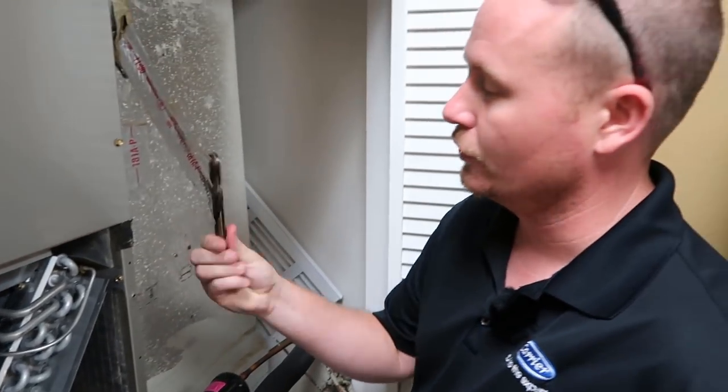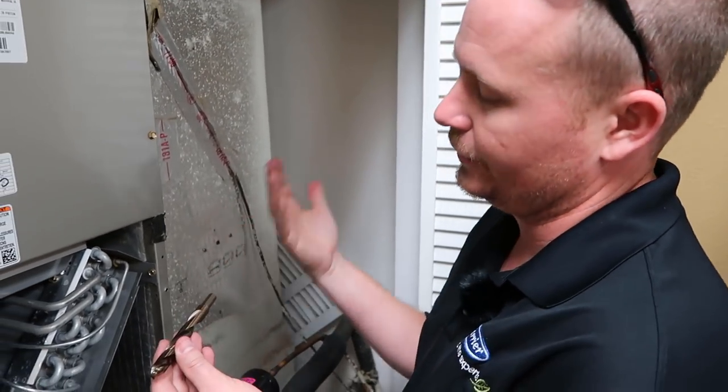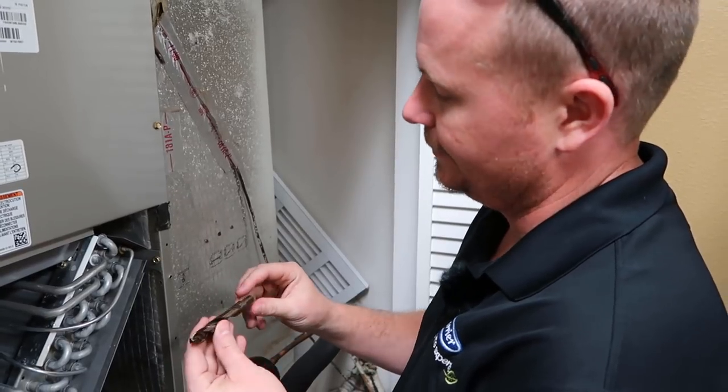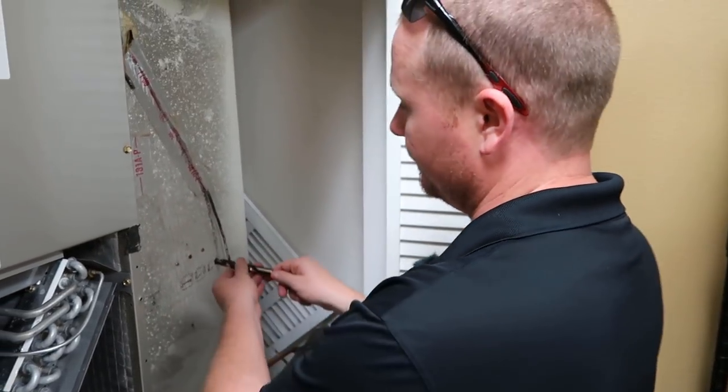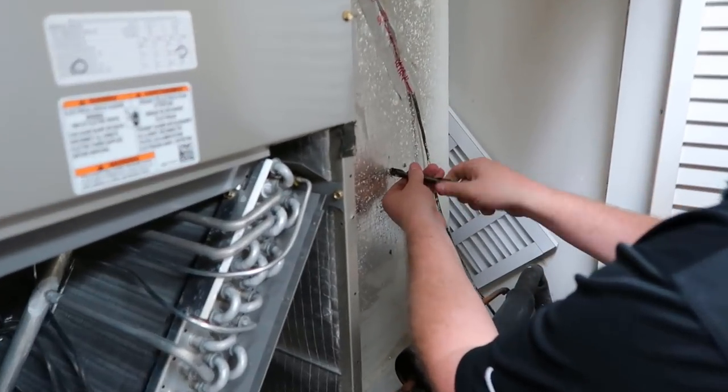I'm just going to use a half-inch drill bit and do it by hand. The nice thing about using a drill bit in ductboard is that if you feed it in, it'll actually pull the ductboard out and won't end up shoving ductboard into the system, which is a good thing. So let's go like this.